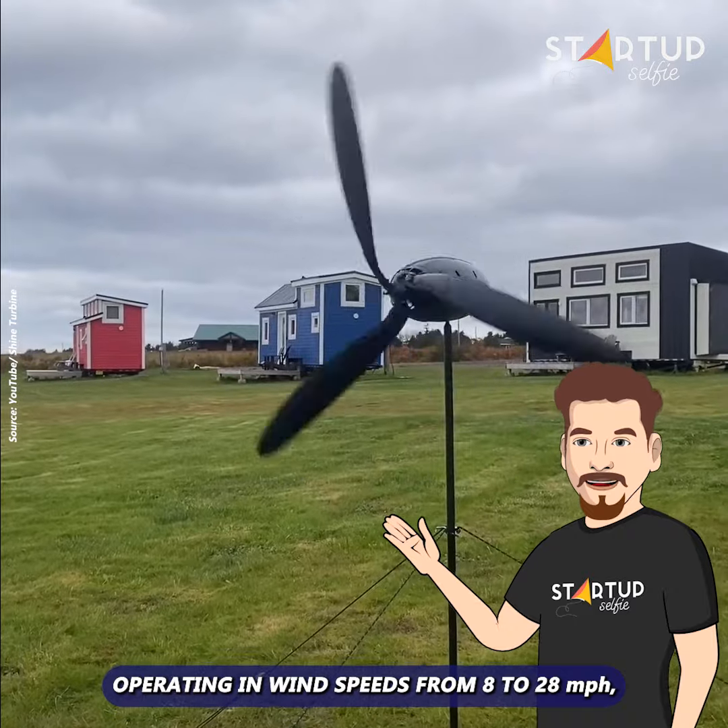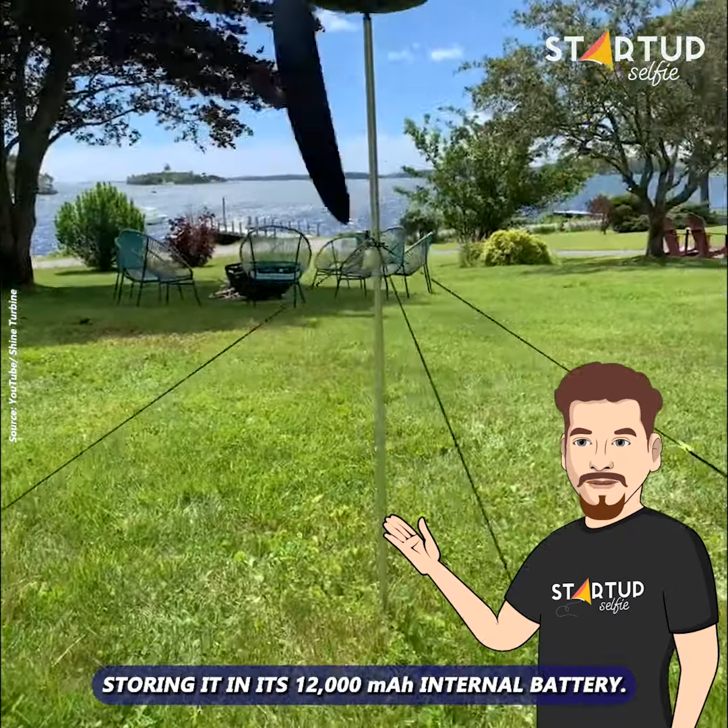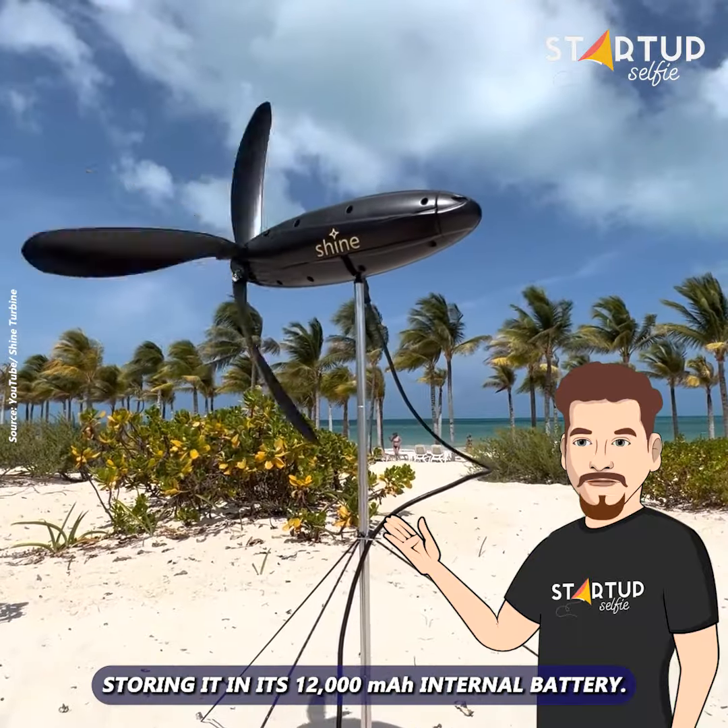Operating in wind speeds from 8 to 28 mph, this innovative device can generate up to 40 watts of power, storing it in its 12,000 mAh internal battery.